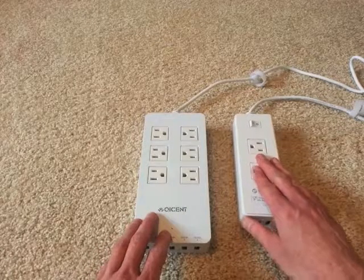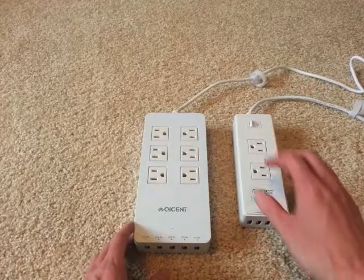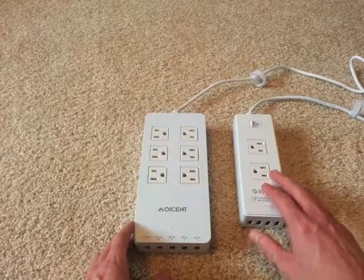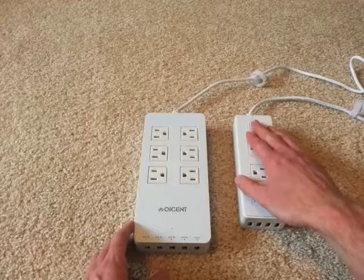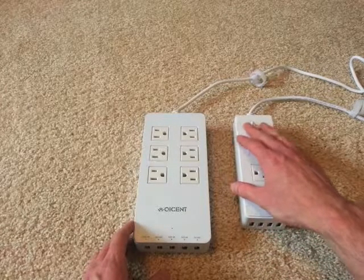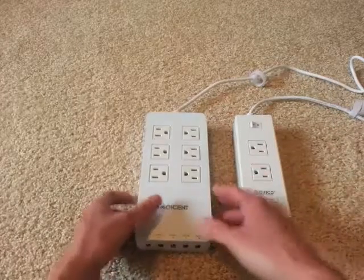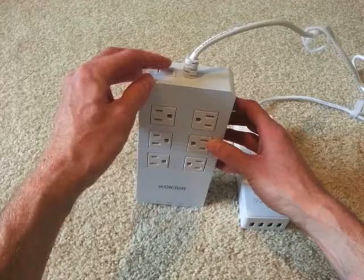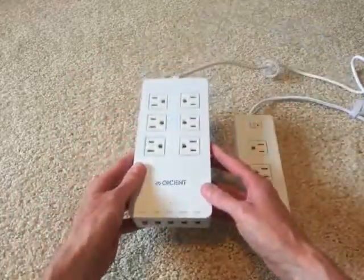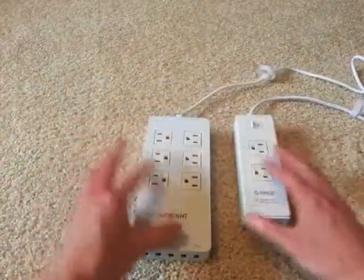The thing I would point out is that on this one, while it has fewer outlets, something I like is that the power switch is on the top, because when it's underneath my desk sometimes I'll just flip it with my foot, which is what I like to do. The power button on this other one is on the end. That's about the only difference between these outside of the number of ports and outlets.